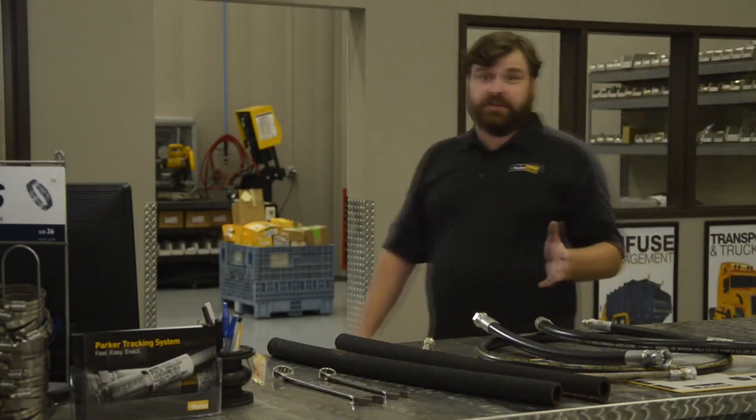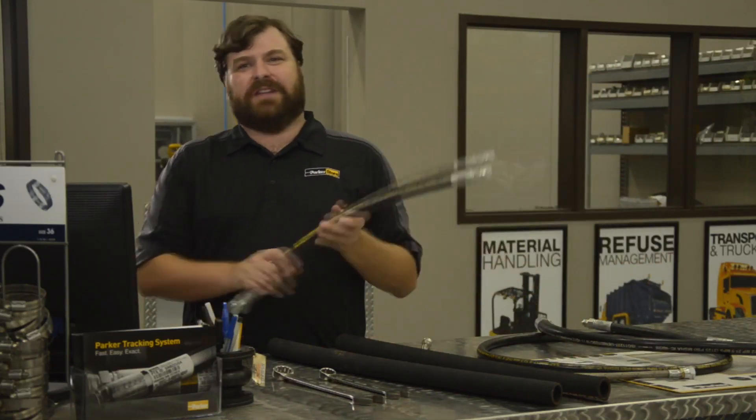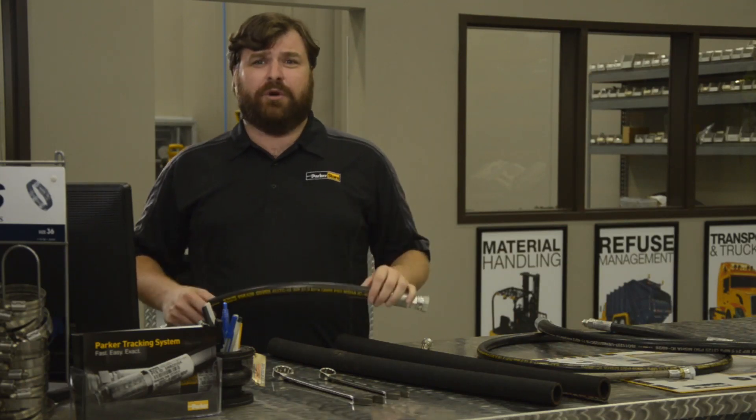Metal tubing has a much longer service life than hose, but it's not flexible. Hydraulic hose is designed to transfer pressurized fluid while the hose itself is in motion.